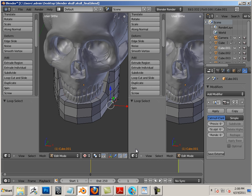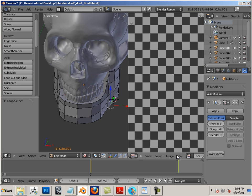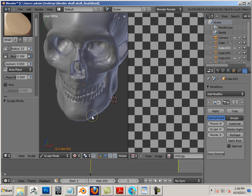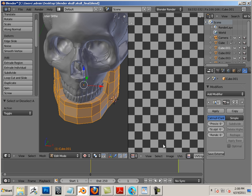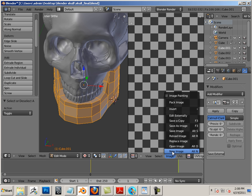This video is prepping out the skull for a bake. I'm going to go into the UV image editor, and for each part we're going to grab it in edit mode, hit A to highlight all faces, and go to new image.